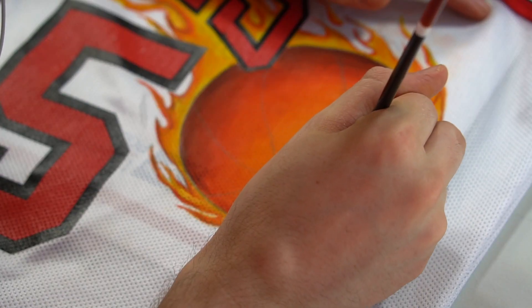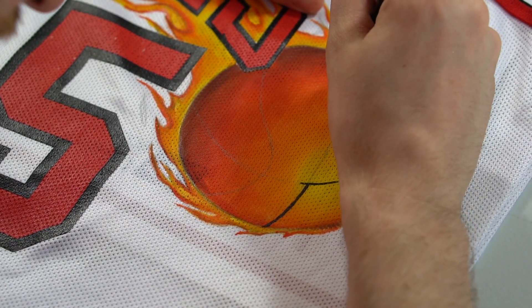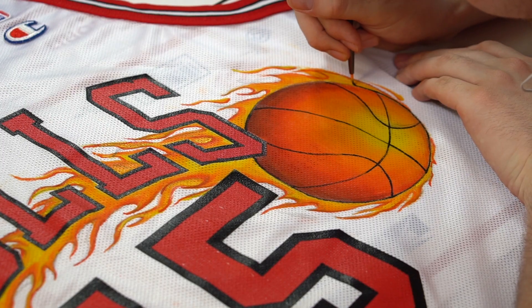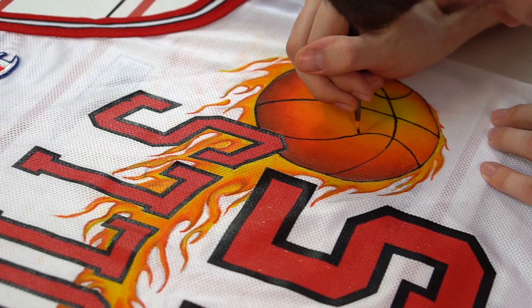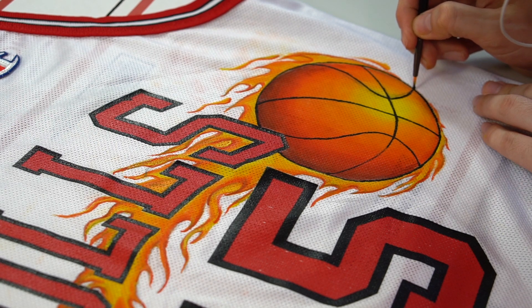The final step was to get out some black paint, a detail brush, implement my steady hand, and just go ahead and outline those puppies — making them look as bold as can be and as smooth as humanly possible. And without further ado, ladies and gentlemen, here is the completed jersey.